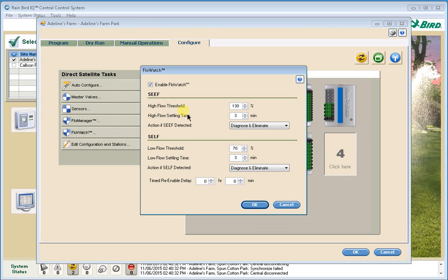The first parameter is high flow threshold. The default is 130% of the nominal flow rate for a station. So if we had a 10-gallon-per-minute station, the reaction point for high flow would be 30% higher than that, or 13 gallons. The second parameter is high flow settling time — that's how long you want to see flow over the high flow threshold before reacting. The default is three minutes. This 130% at three minutes is a pretty standard setting and would work well for most systems.